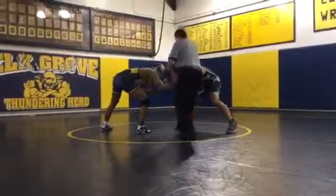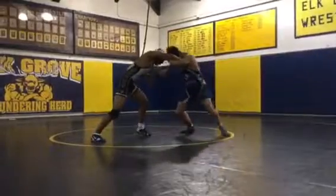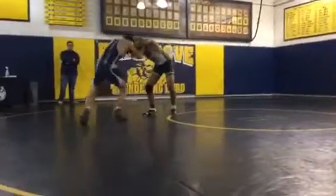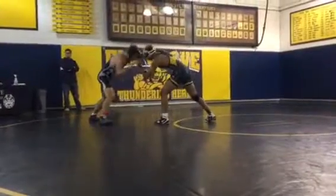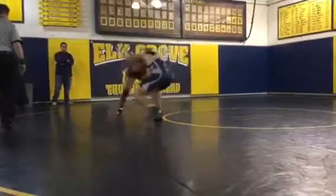One minute. Three. Start that. Fakes. Good. Keep that right hand working. I like all that.